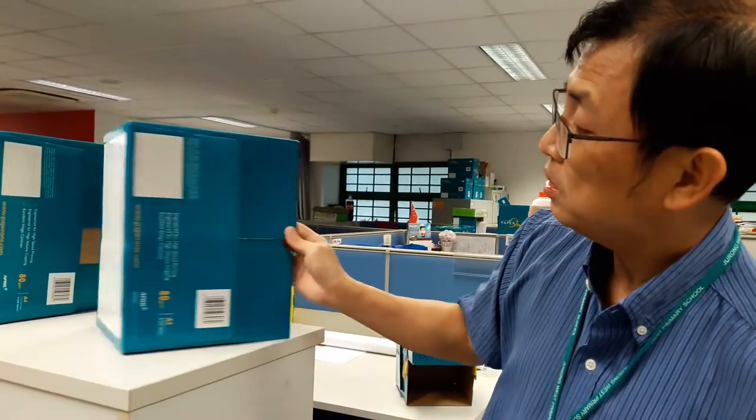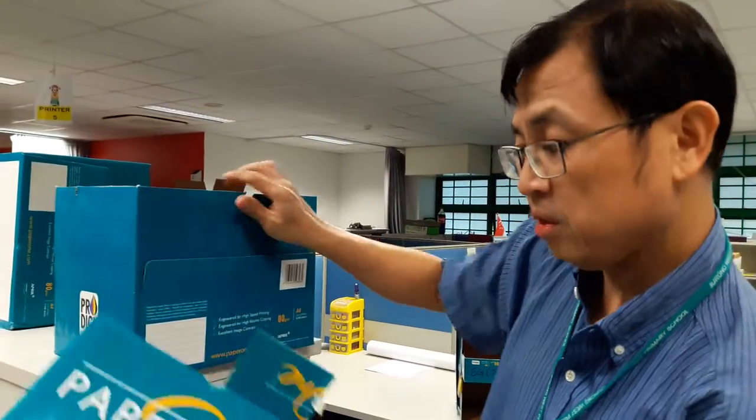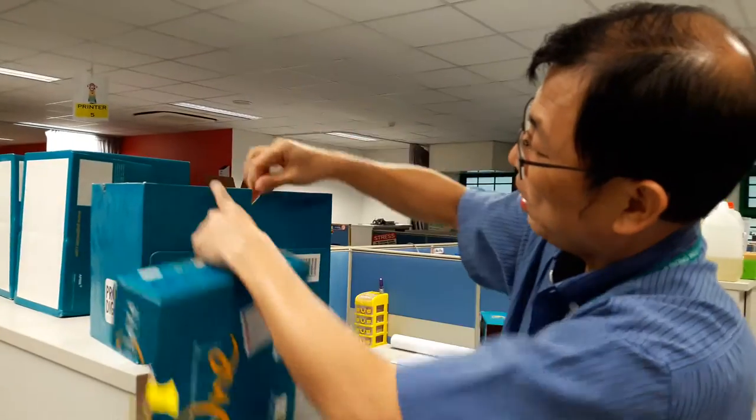DIY shell — what we need is this box. This brand may be good because there's a slit here. If not, you can cut your own slit.